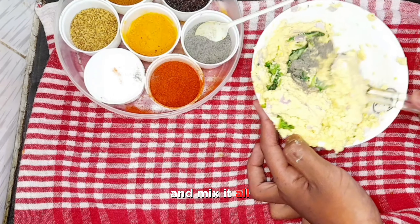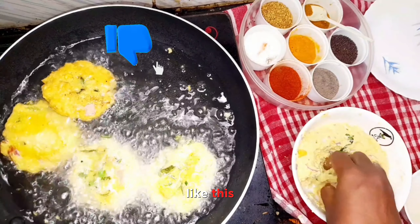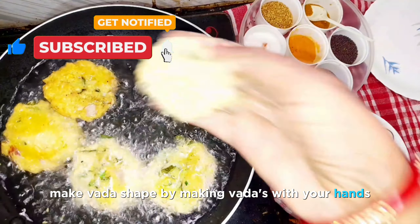After mixing, take a vessel, add oil, and heat it. Fry in medium flame. Make the vada shape by shaping the vadas with your hands and add them to the oil.